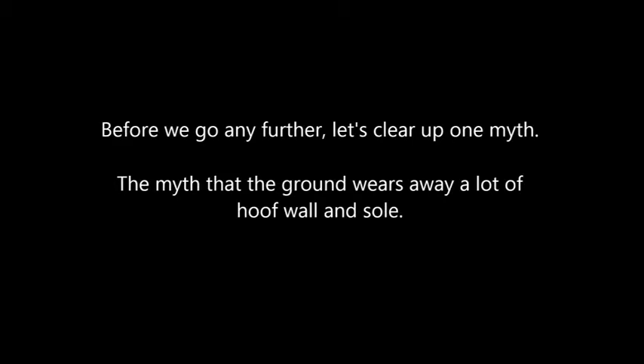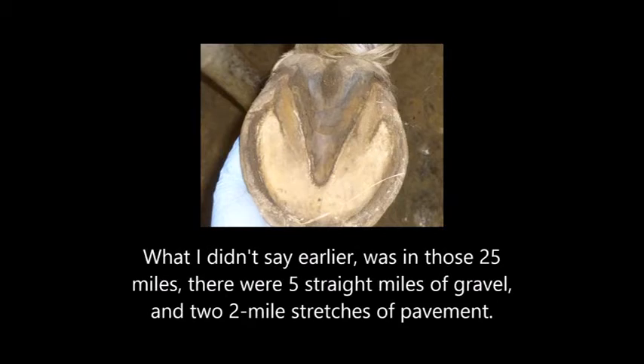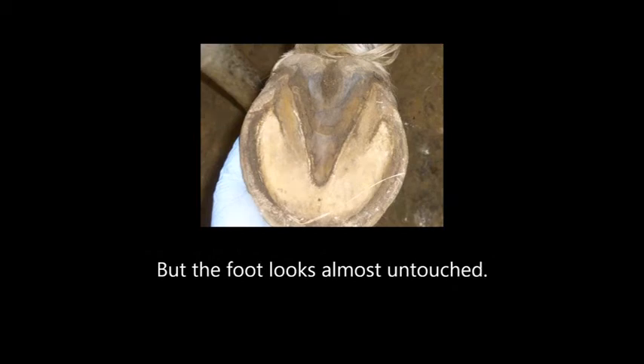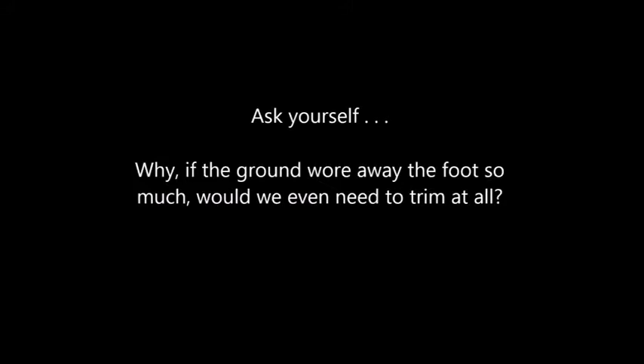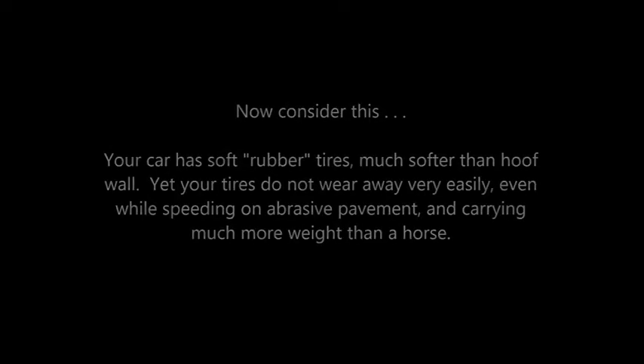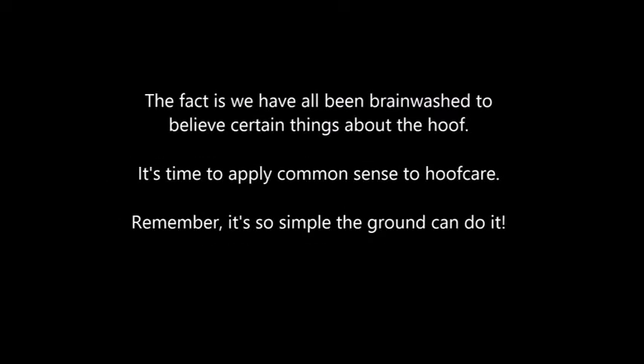Before we go any further, let's clear up one myth. The myth is the ground wears away a lot of hoof wall and sole. We'll use this hoof as an example since we know it covered some real distance. In those 25 miles there were five straight miles of gravel and two two-mile stretches of pavement, and yet the hoof looks virtually untouched — because a healthy hoof is very hard, and that is why we need sharp tools to trim. Ask yourself, why, if the ground wore away the foot so much, would we even need to trim at all?